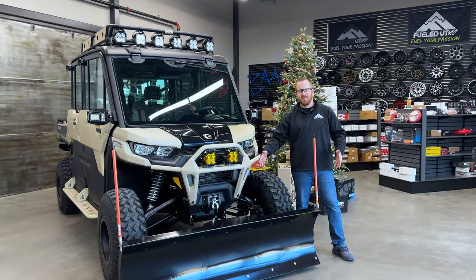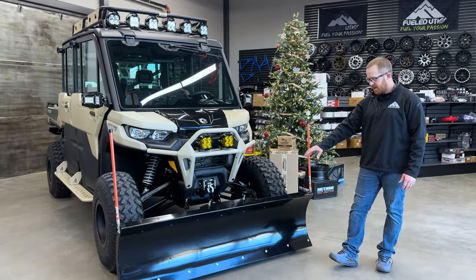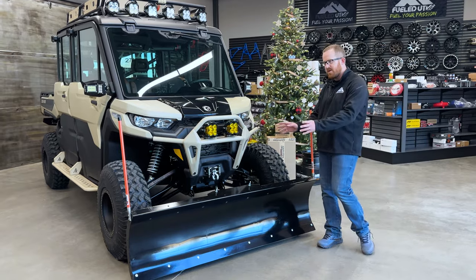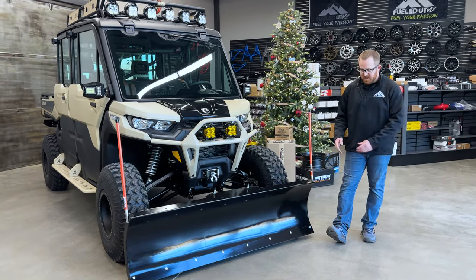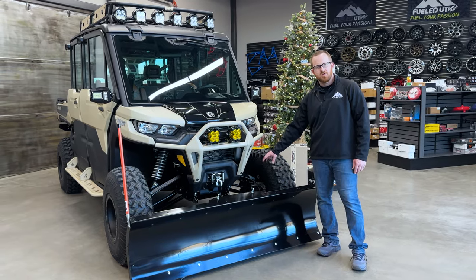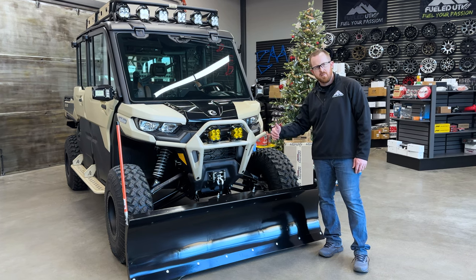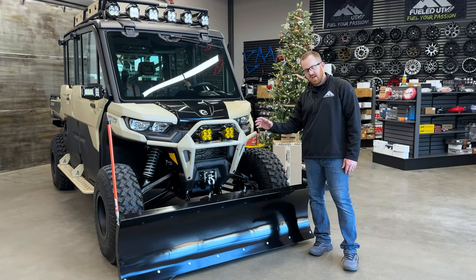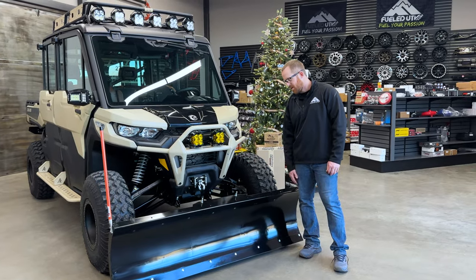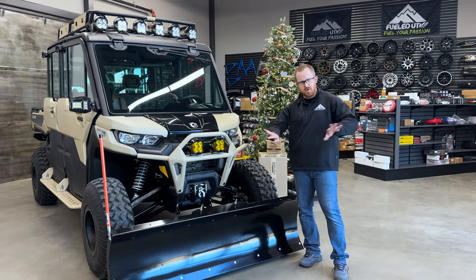First and foremost, the Denali Pro Plow. We really love these plows — they're made in the USA, they're super strong, they look really good, and they have a ton of accessories. You have the plow markers, and they come in different widths. Down below, we have an electric over hydraulic actuator. This allows the customer to control the angle of the plow blade from inside the machine — he doesn't have to get out and fumble through ice and snow. Makes it very easy and simple to plow the driveway and push snow to both sides.